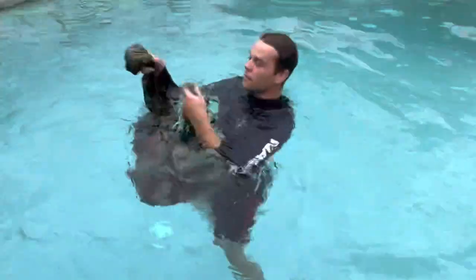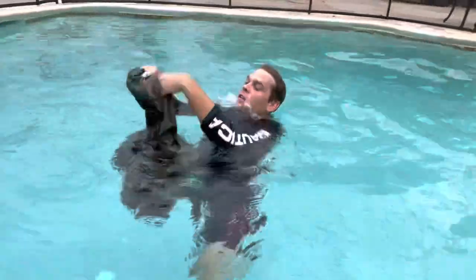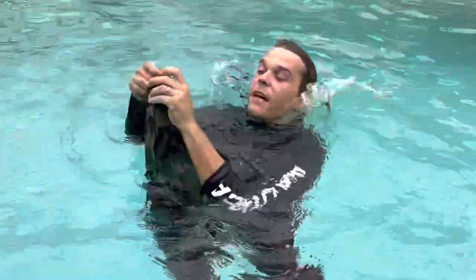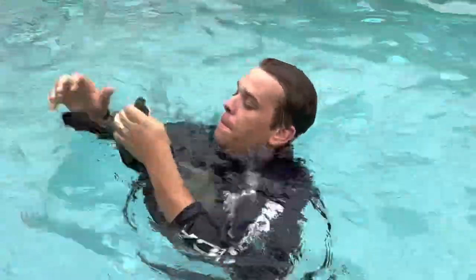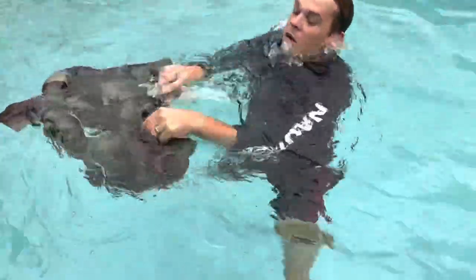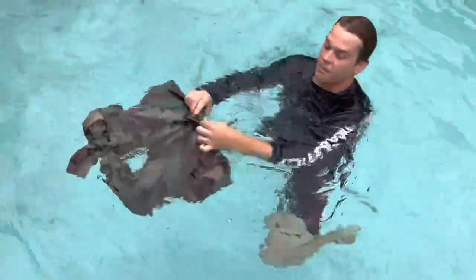As you do that, you're going to get the two ends of your pants. You're going to tie them together, preferably with as much space in there to get more air in. That's good and tight. You're going to flip it over and then you're going to button or zip it up.